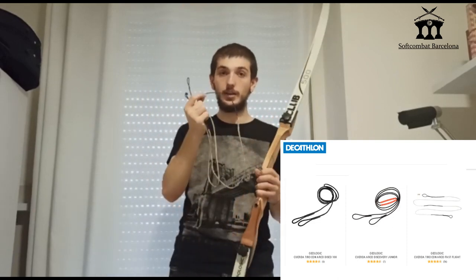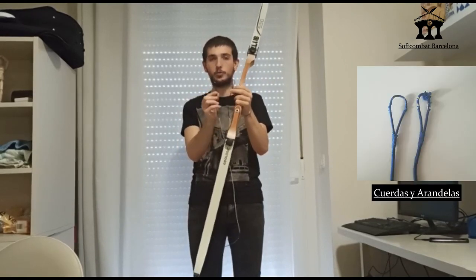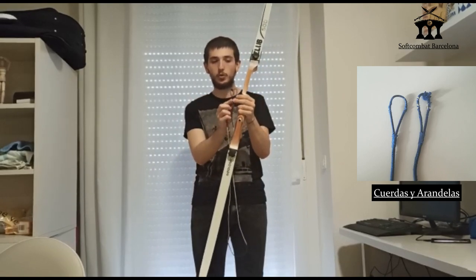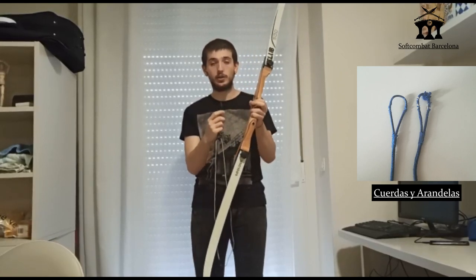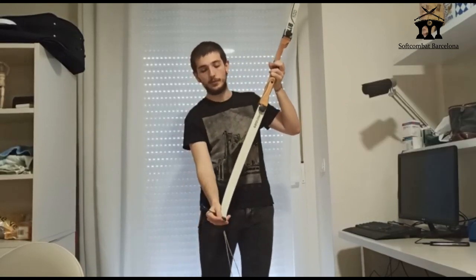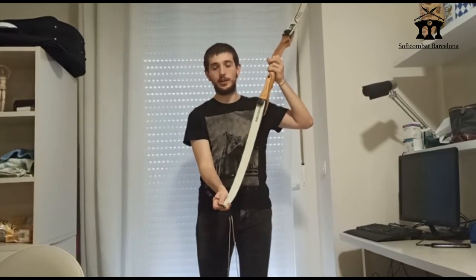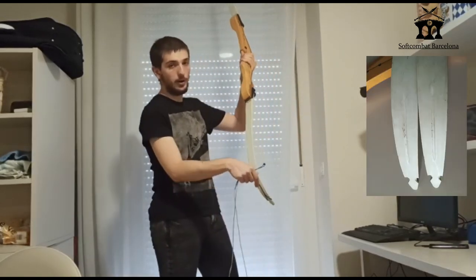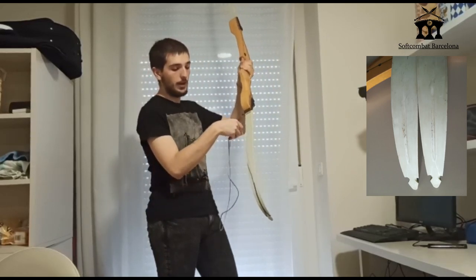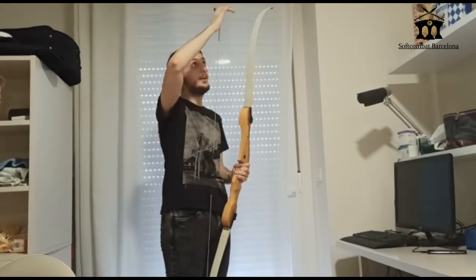Some arcos have a kind of plastic in the middle. I will explain how to put the corda in the arco. In this type of corda, you can see there are two ends — one a little wider than the other. The wider end goes on the bottom of the arco, and the narrower end goes on top, where it is easier to reach when tensing. Once we place the bottom end, we follow the channel that the pala has, adapt the corda to the curvature, and now I will show you how to tense it.